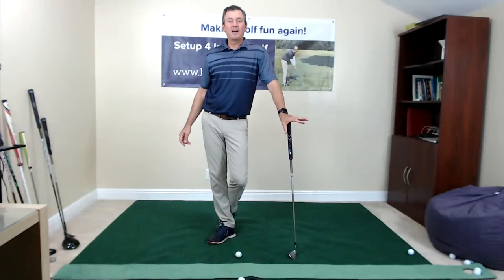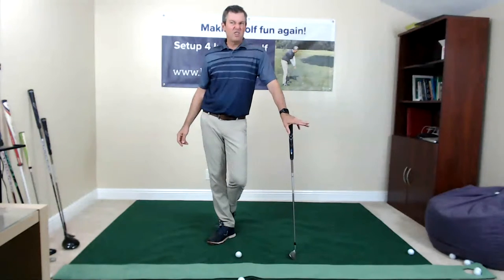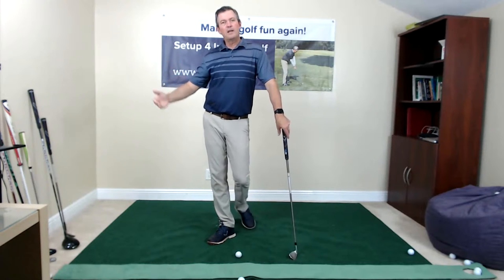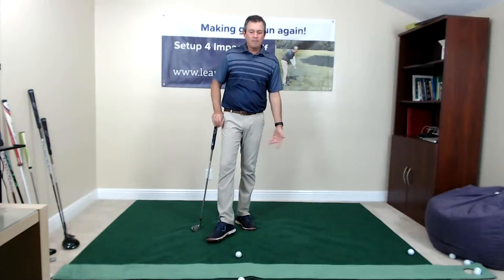The 21 practice sessions aren't all done yet — I have six completed, and the seventh should be uploaded today, which is going to be putting. The eighth will be chipping. We're going through the entire swing with practice sessions showing how I would work at home, and you can do the same on the golf course.